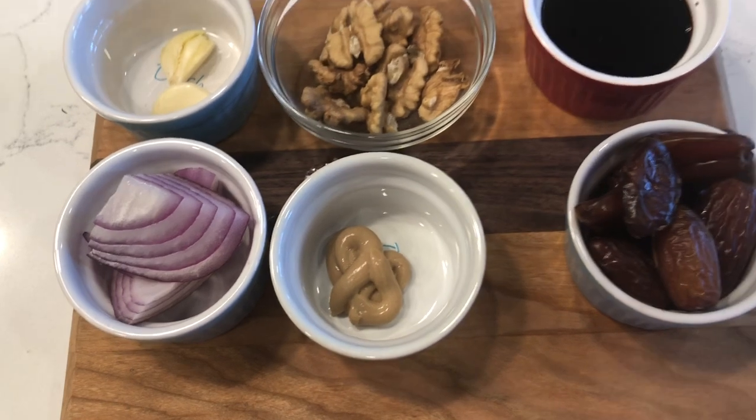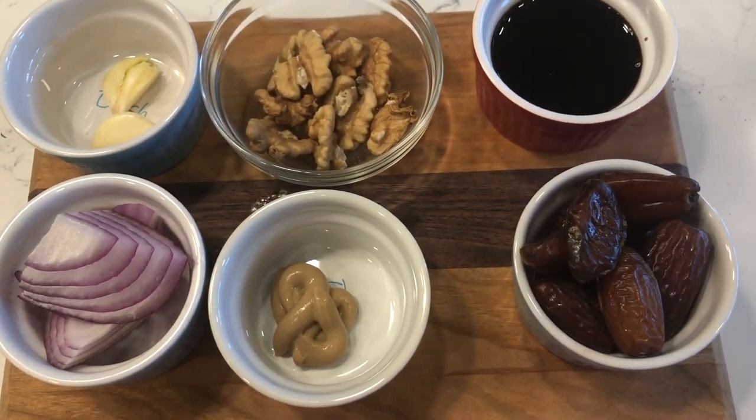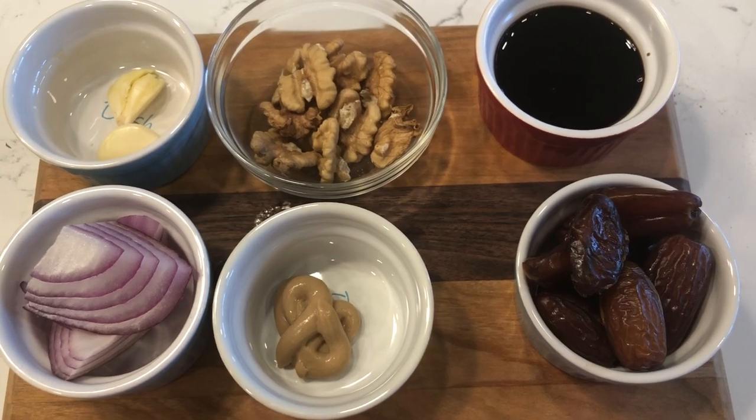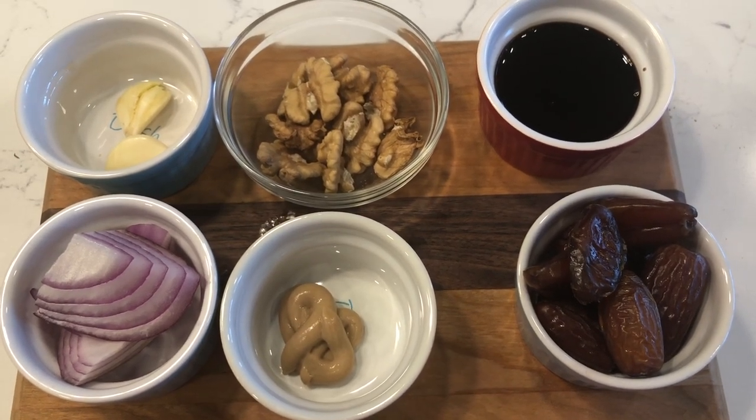So what you're going to do with all this is put it in the blender and blend it until smooth. The only other thing that I could imagine you would want to add to this is salt — you may need salt.